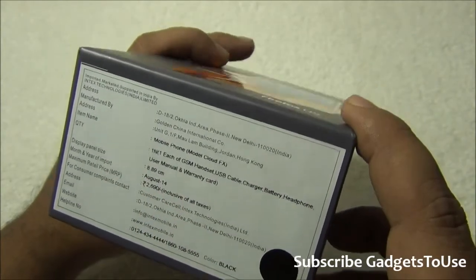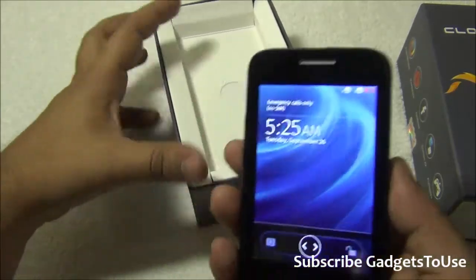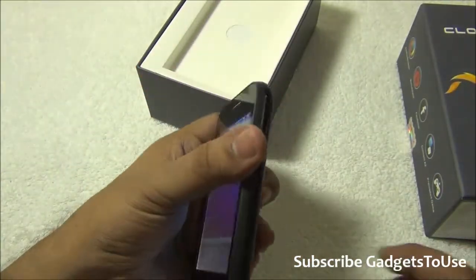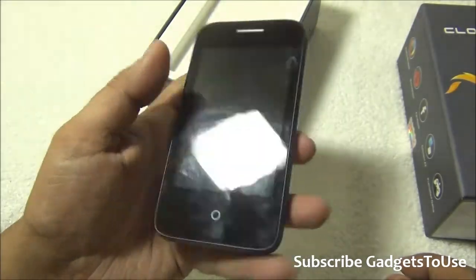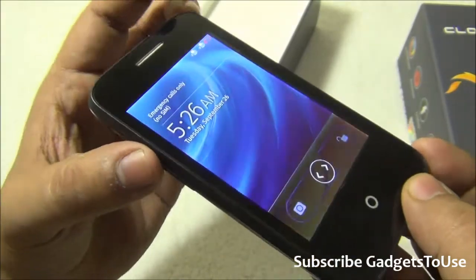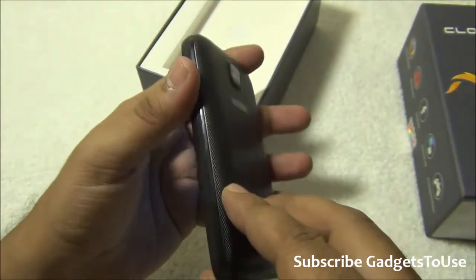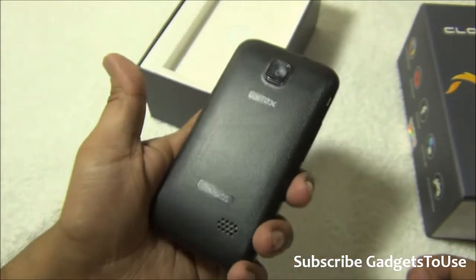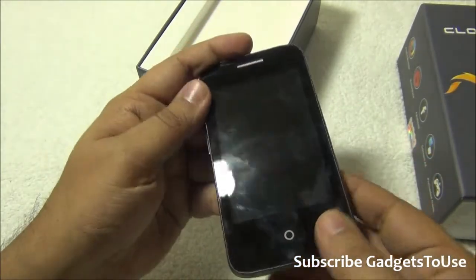Let's open the package. The first thing inside is the phone itself - I've already inserted the battery. The phone looks very good, is very handy, and very light. There's no problem with weight or one-handed usage. It has a TFT capacitive display which is not great in terms of viewing angles - from extreme angles you'll see color fading and blackening of the display. However, the build quality at this price point is really nice, something I truly appreciate.